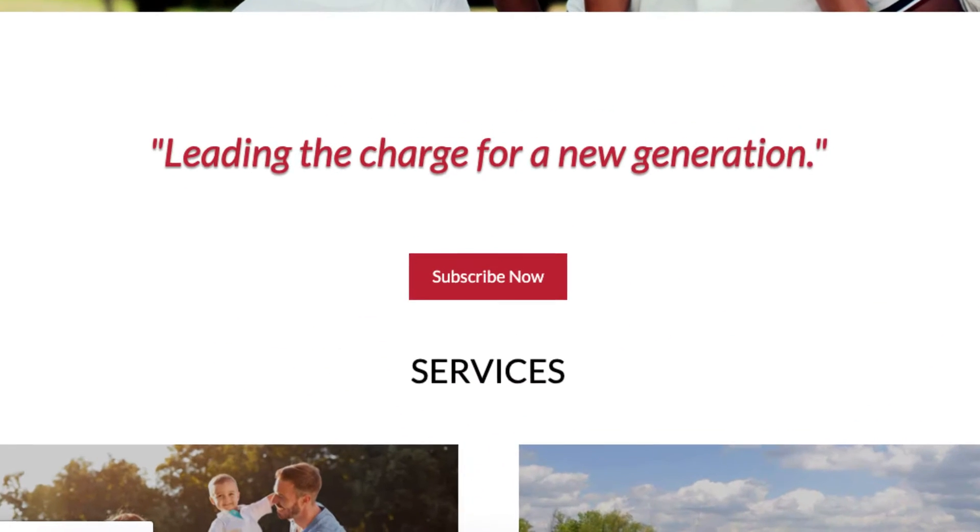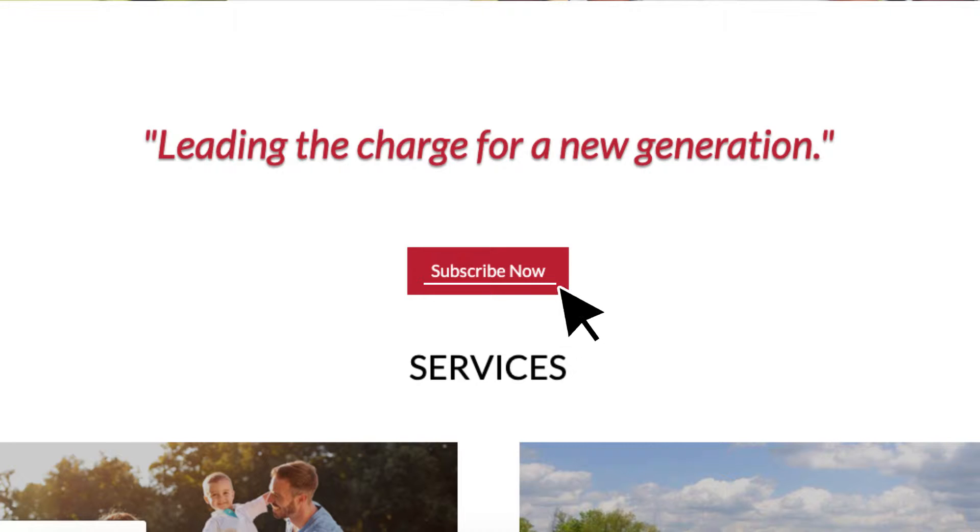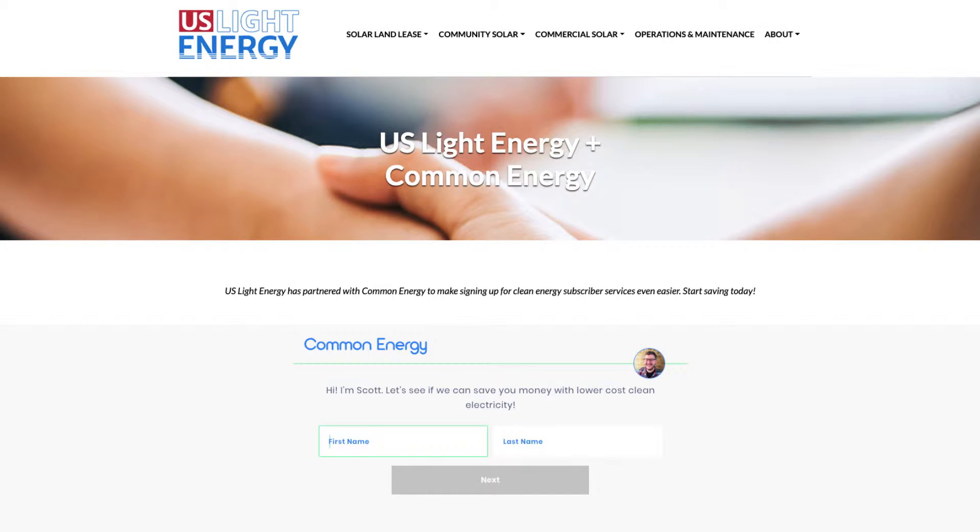It's really easy to sign up — just click on the subscribe now button and that'll take you to our subscription page. You'll need a couple pieces of information: your utility account number and a payment method, either a bank account, credit card, or debit card.